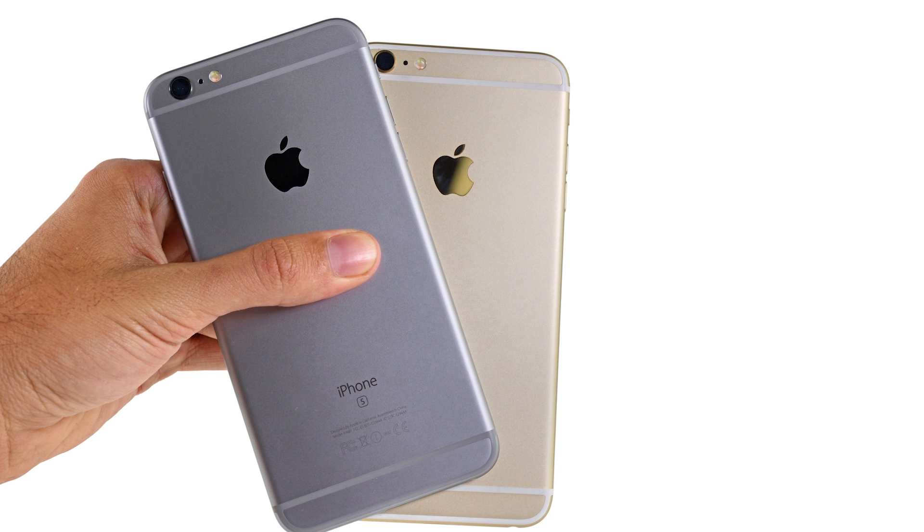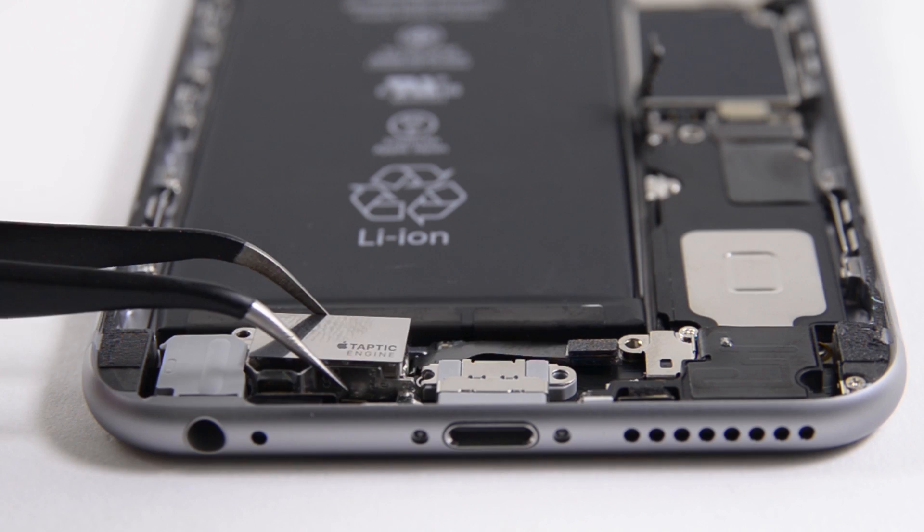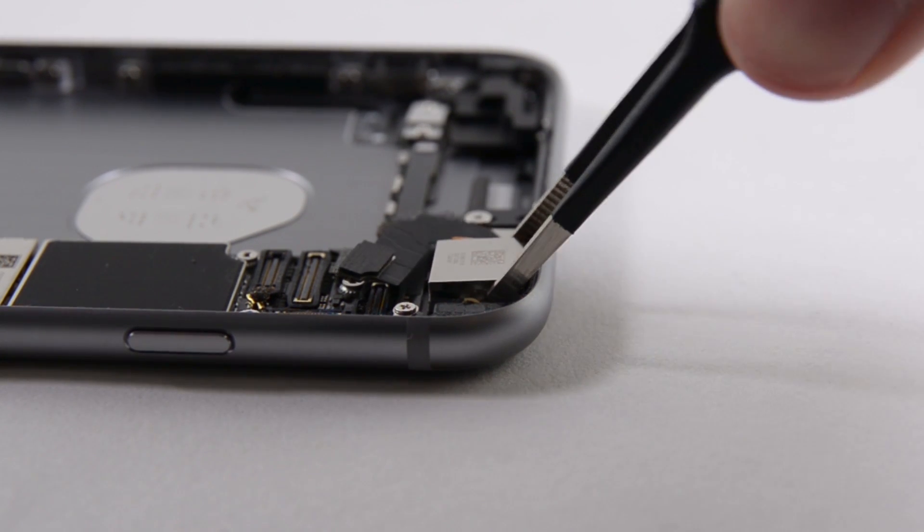While most of the changes in the new 6s Plus were similar to the changes in the 6s, we did notice that the Plus has a smaller Taptic Engine. It also has a much larger camera due to the optical image stabilization hardware.